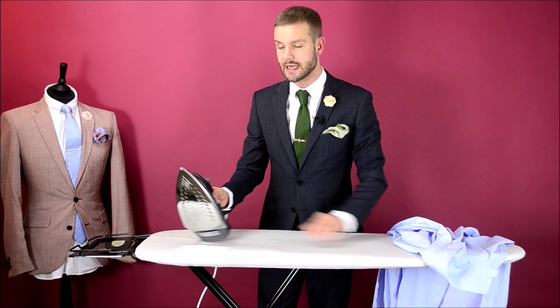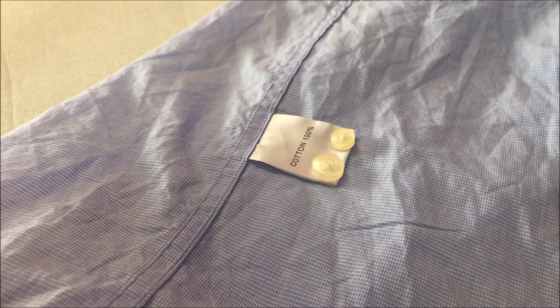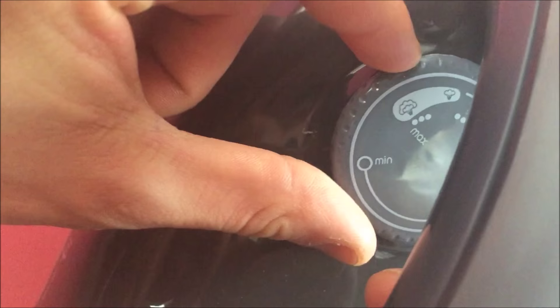Step one: make sure that your iron is clean, and also that it's set to the correct heat setting for your shirt. The correct heat setting can be found on the label on the inside. This will usually be signified by the image of an iron which will have either one, two or three dots. You want to make sure that you match that with the temperature gauge on the iron.